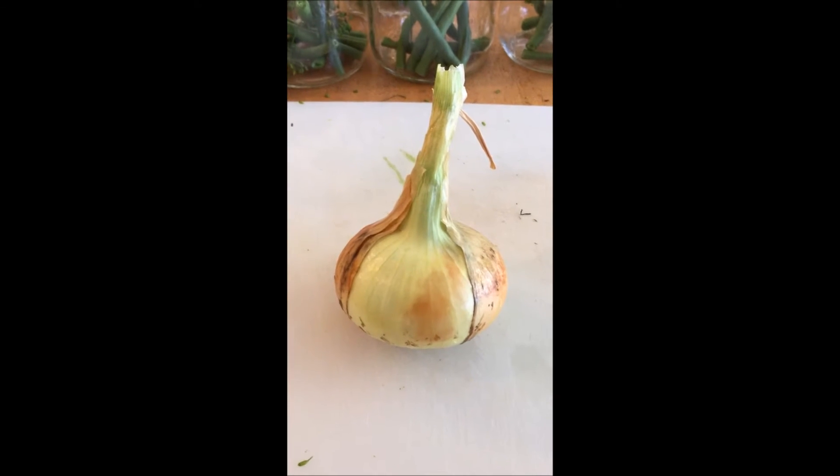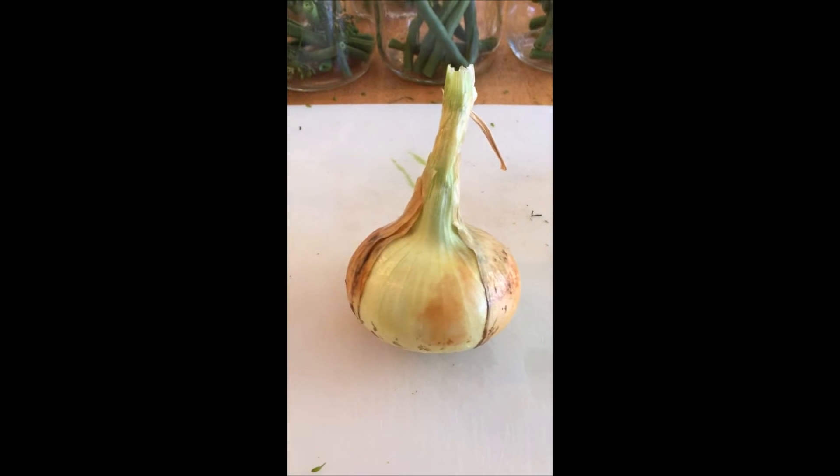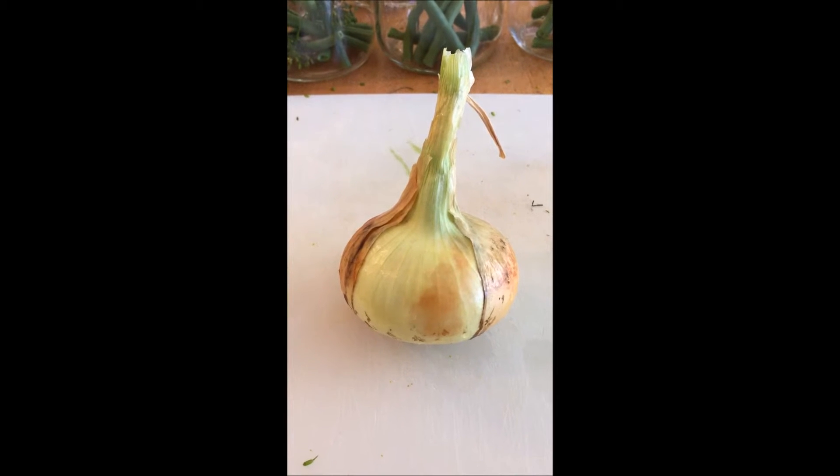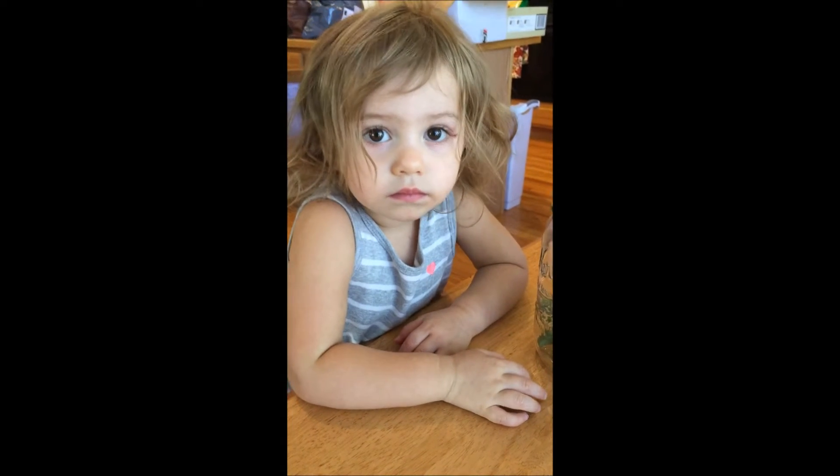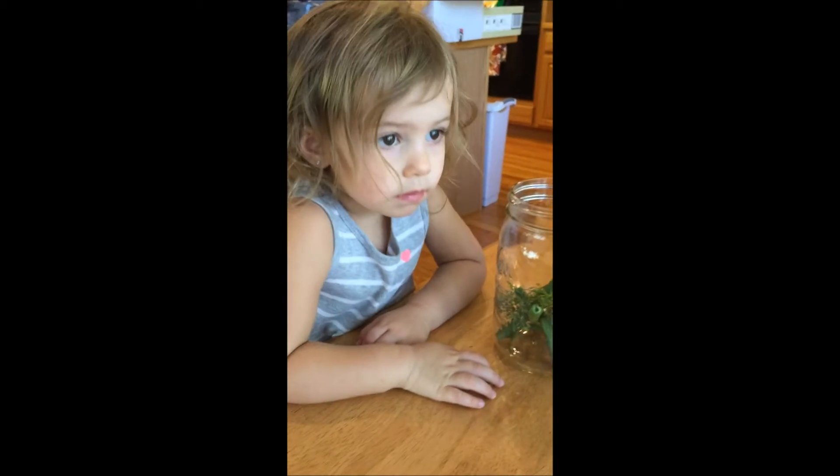Okay, next we do an onion. The onion's from Grandpa's garden. You ready to help me? Yeah. Okay, so what we need to do is chop the onion into ten pieces for the jars, okay?